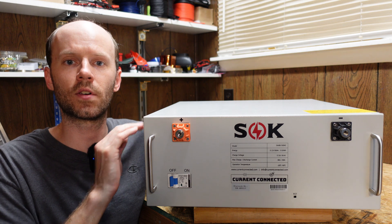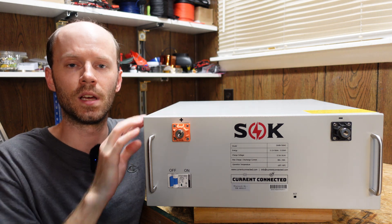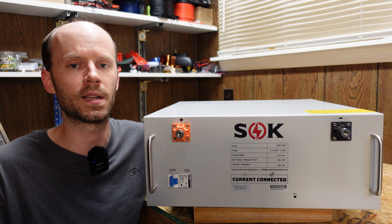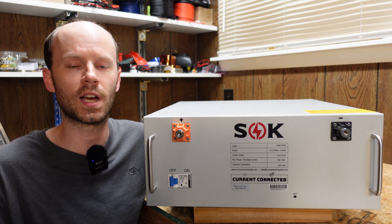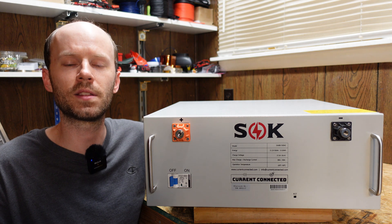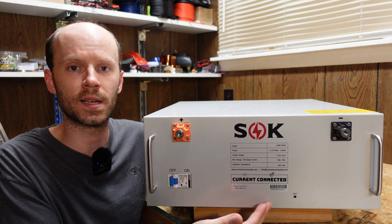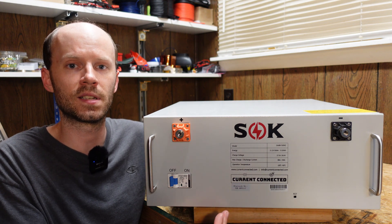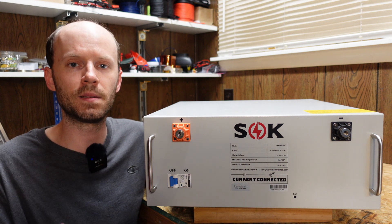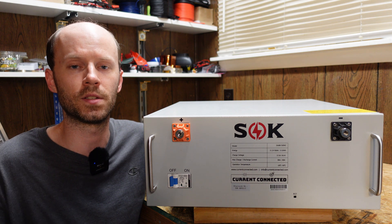What I ended up doing is I took the cover off the battery and jumped the negative terminal on the front to the negative pole of the battery inside. What that does is bypass the BMS — it's essentially connecting the P-minus and the B-minus very momentarily. If you're going to use that approach, I would certainly apply a resistor in line just in case there's some sort of fault. I did make the recommendation to them to add a second button on here that would apply a high resistance resistor to the negative pole — all it needs to do is see that voltage to turn on the BMS. I made that suggestion to Current Connected and they said they'll take it back to SOK to see if they can get this reset button to do something similar.